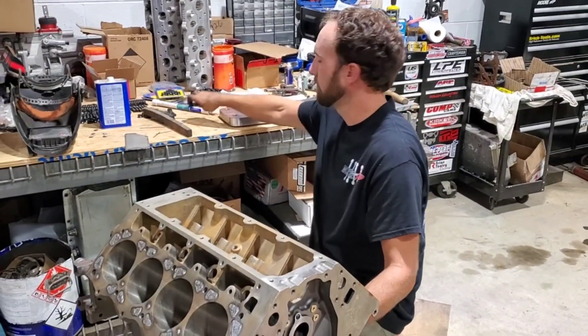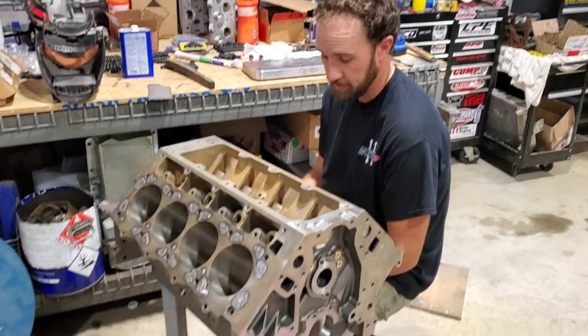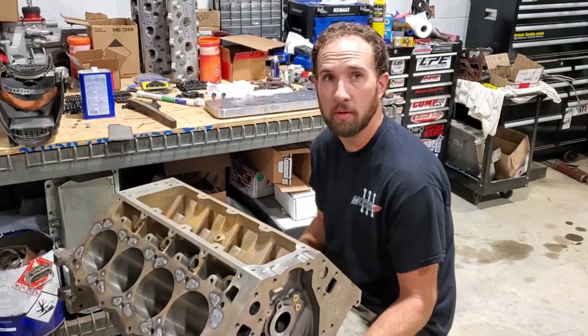Did the welder do a good job? Yeah, I believe so. It's all welded up. I don't feel like I did a good job. Oh, you weren't the welder — it was that little fellow that was here earlier.